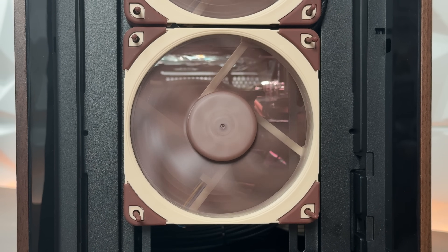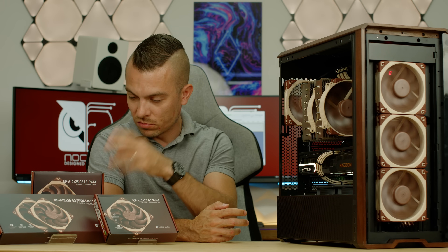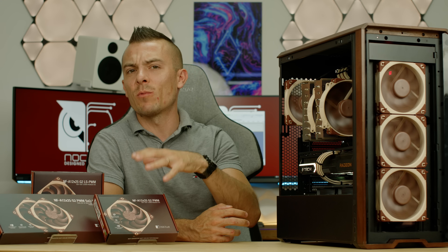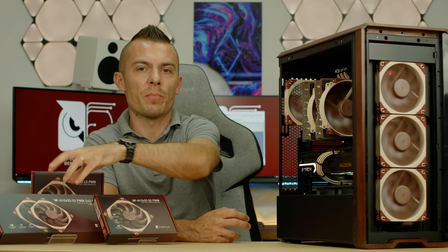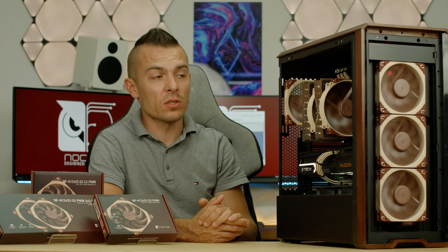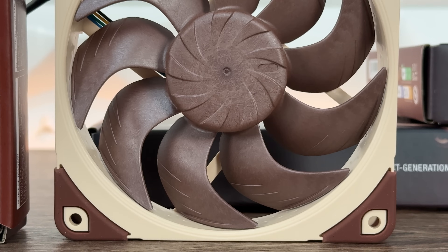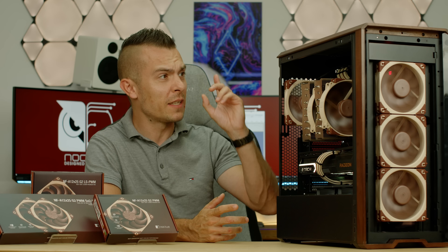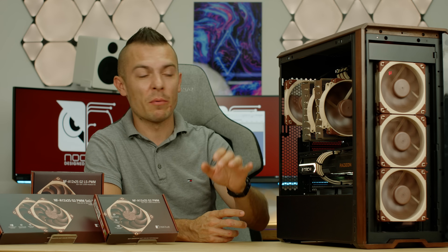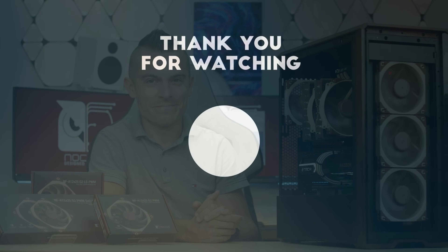To wrap this up, these were the new fans from Noctua: the NF-A12x25 G2 PWM and G2 LS PWM. You can find them in a single box or dual box. Everything in terms of accessories is basically the same, but the dual pack adds extra gaskets, rubber mounts, screws, and similar parts. Links for the fans are in the description below so you can check the price and additional specifications. If you found this video helpful regarding the configuration, the design, and this beige-brown color scheme with Noctua cables from CableMod throughout the chassis, don't forget to subscribe, hit the like button, and click the notification bell.